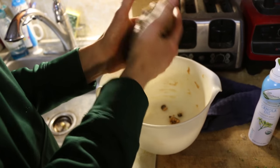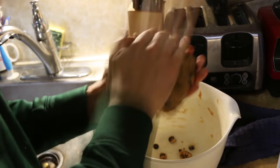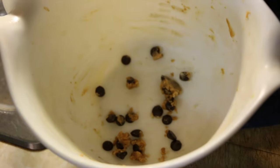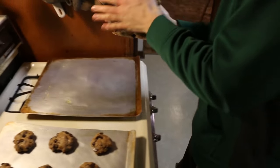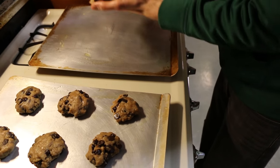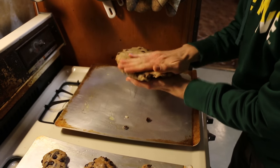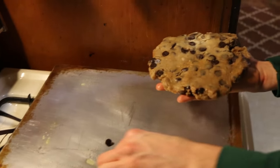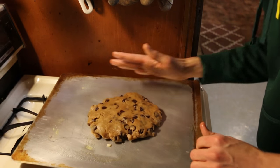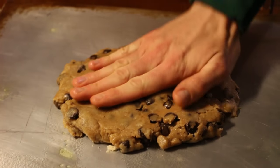Do you want to just bite into that? No, I want to so bad. Give it a good slap. Make sure to get all those chocolate chips in the bowl, because every single one counts. I've got to flatten this out a lot, or else it's not going to cook. I mean, it's definitely going to take longer than the other ones.